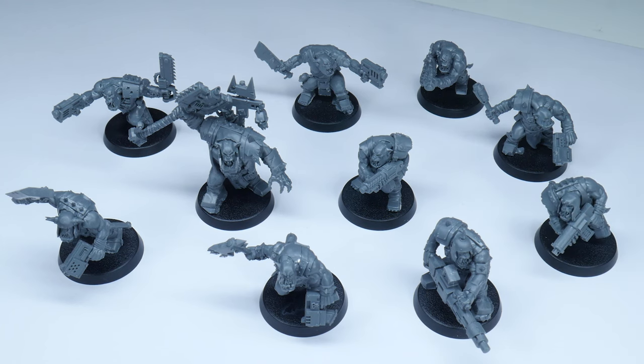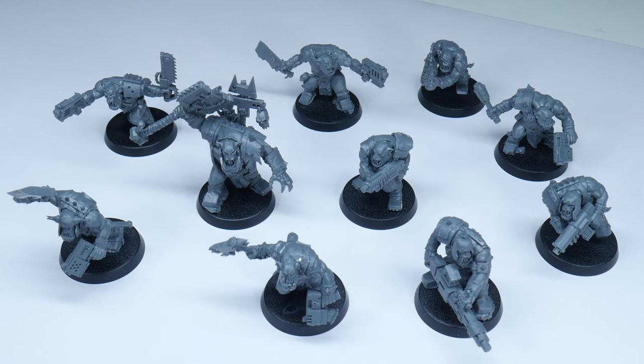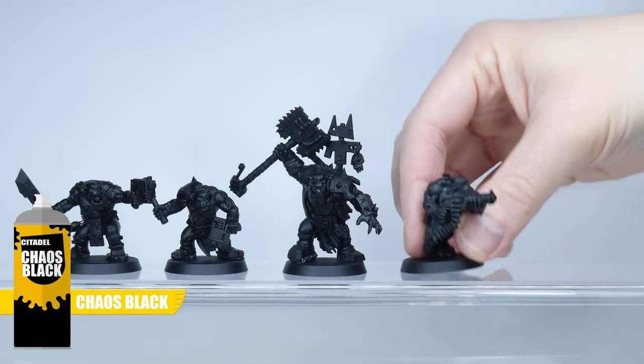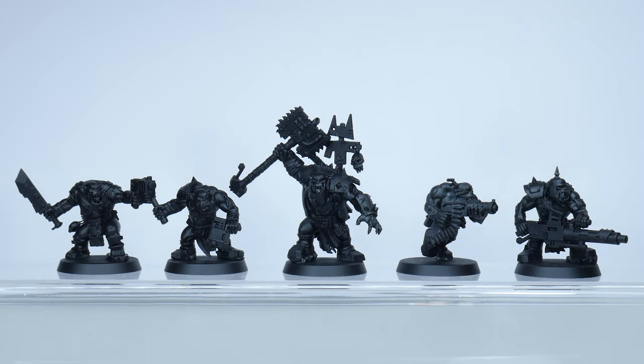For this tutorial I've fully assembled all the Orc Boys so we can concentrate on getting them painted quickly, rather than having lots of separate parts which would take longer to paint. I've also undercoated the Orc Boys using Abaddon Black spray, which is going to allow us to get away with a lot more than if we used a lighter colour such as grey or white.